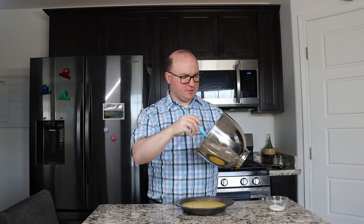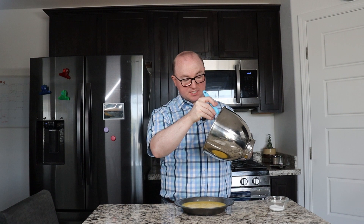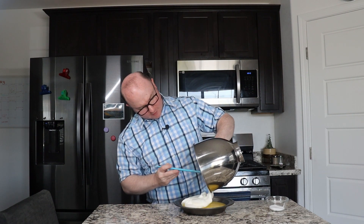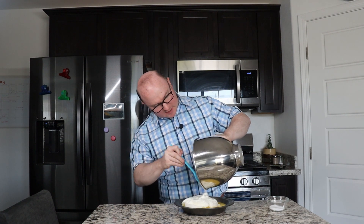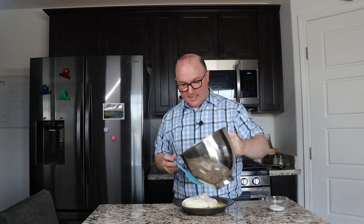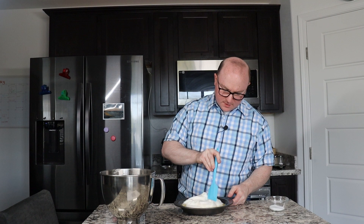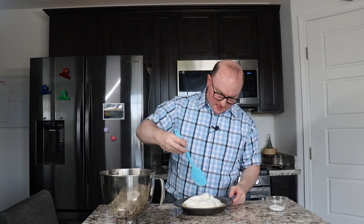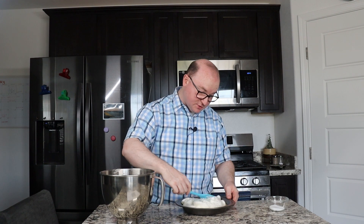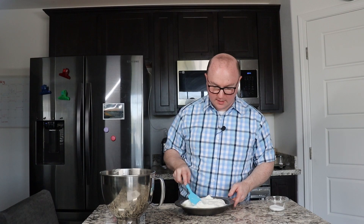I've just pulled the pie out of the fridge and the lemon custard has firmed up nicely. I'm just going to put on the meringue that we just created and make sure that it covers the whole pie. We're going to throw that under the broiler for just a few minutes so the meringue can get browned up a little bit. I also have two tablespoons of sugar that I'm going to sprinkle on top of this meringue.